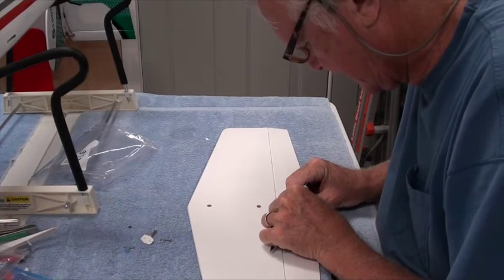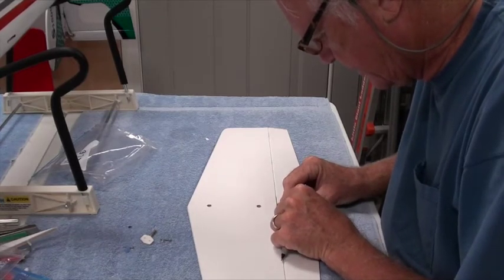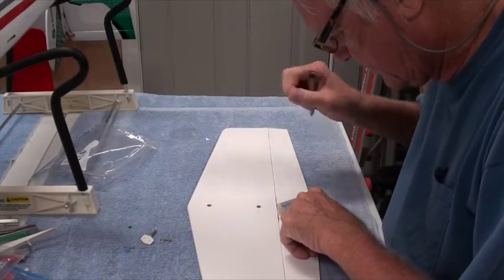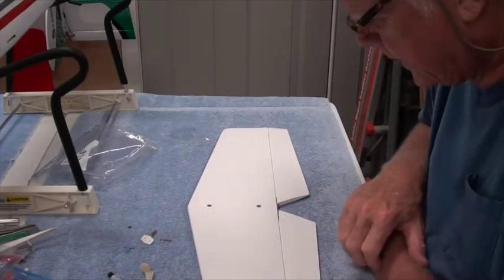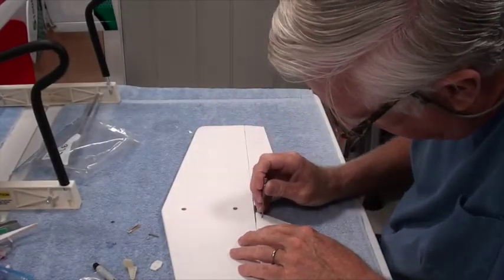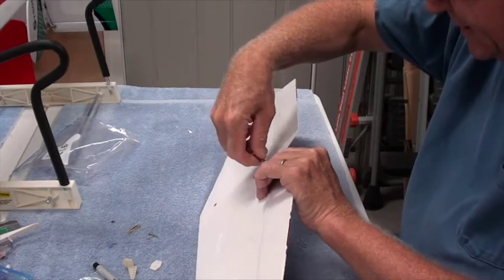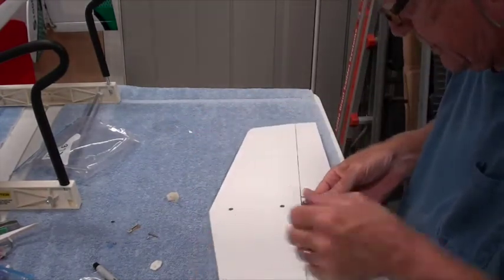It slides around a bit, so a lot of times I'll put one hole in, mark it, then do the other. I think I can get it right the first time here. Okay, two good marks — looks fairly straight. I've got my 1/16th drill bit and I'm going to drill both holes.